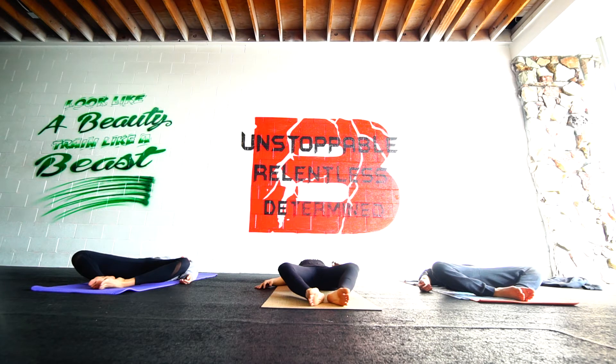Take three deep breaths, filling up the back body, raising the chest, hold it at the top, and then exhale, sigh it out, let out all the air. Big inhale through your nose until the top. Take another sip. Hold it. Exhale, let it all out. One more like that. Fill up the whole body with fresh clean air. Hold it. Release.